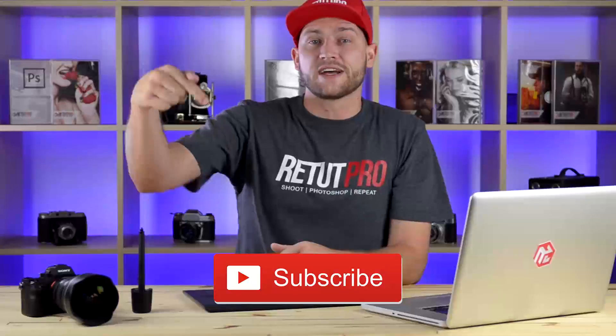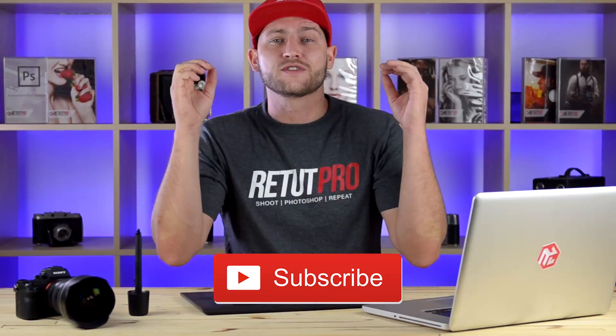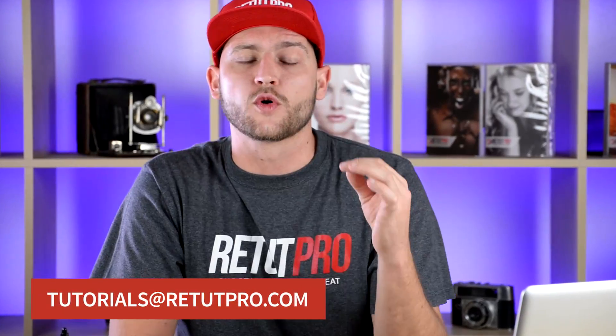Super simple, super easy, and a very short technique to do. Also, if you want more contrast, just remember to push the opacity up on your black and white adjustment layer. If you can't get enough of Photoshop, click on your screen right now to subscribe — we send out free Photoshop and photography tutorials every single week. Leave feedback in the comments or send tutorial requests to tutorials@retapro.com. Thanks for watching — I'll catch you in the next tutorial.